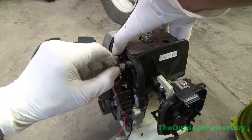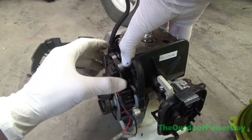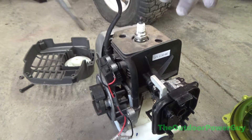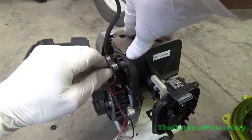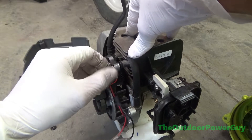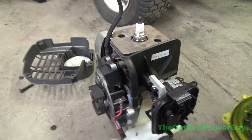Be careful on this side — it can be a little tricky getting it loose. Once your old coil is off, you're ready to put in your new coil. Note all the spacers — they will tend to fall and get stuck to the magnet on the flywheel. So let's get the new coil on and put it back together.